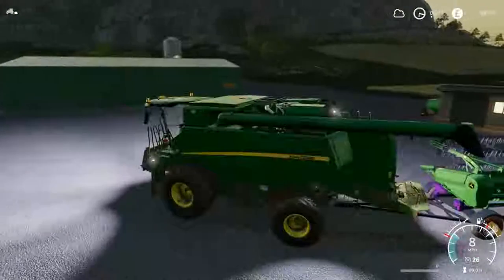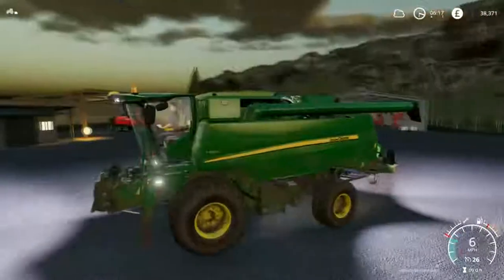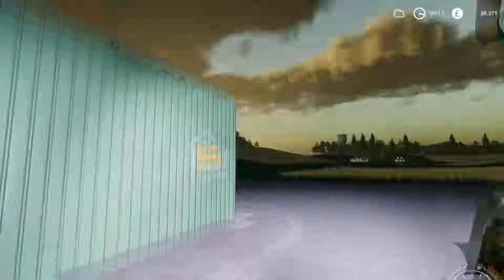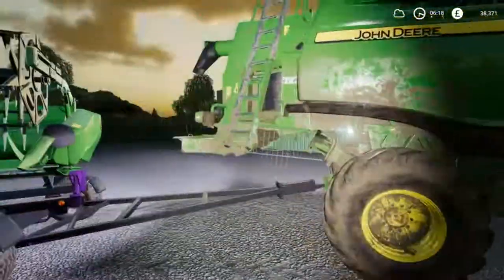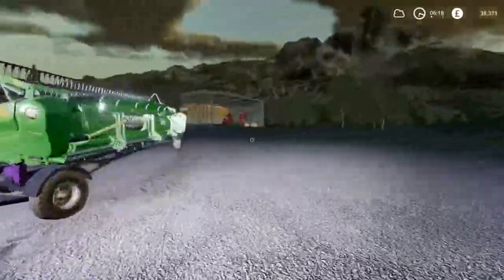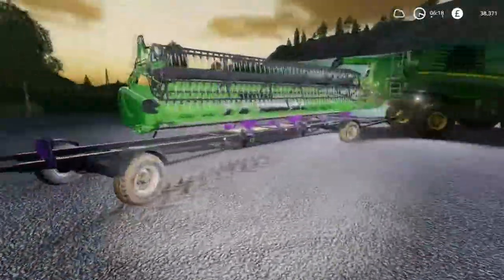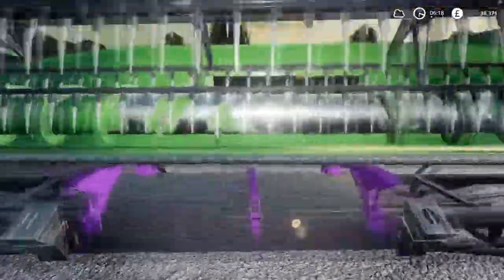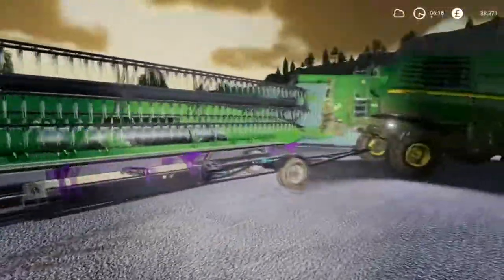I've not yet repaired this thing - it's literally on like two or three percent. It's beginning to show some signs of wear and tear. Let me turn the torch light on. You might see it on edges and bits like that - it's covered in mud now which is a bit of a shame. Look at the state of the header - the paint is not freshly clean at all.